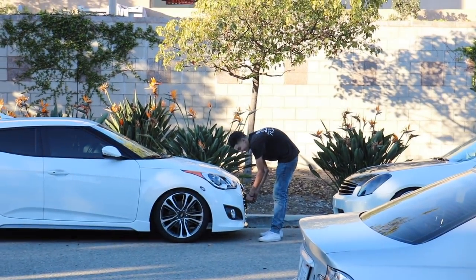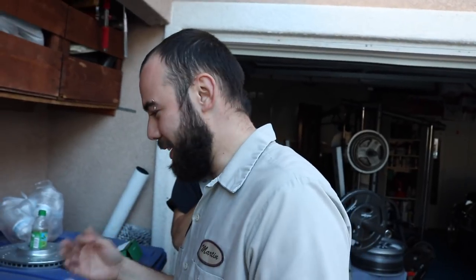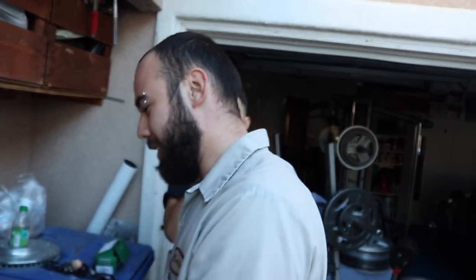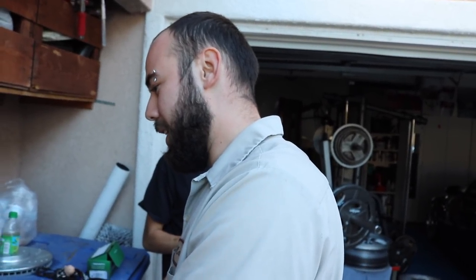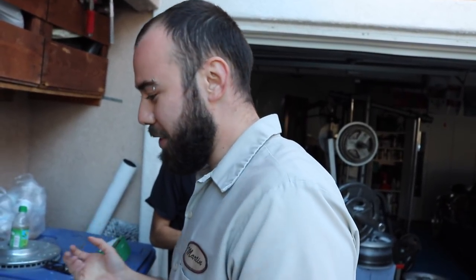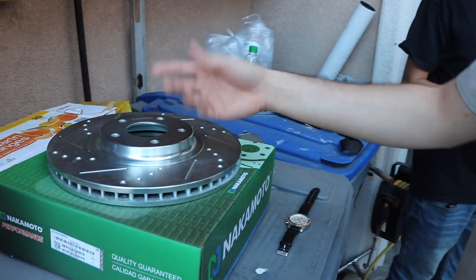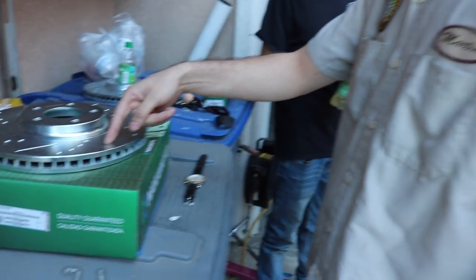From what I've seen and all the research on YouTube, apparently the drilled rotors do not keep the brakes as cool as they say — it just keeps the outer area cool and everything else stays hot. So under pressure you might get a crack. Supposedly they say the slotted rotor is better from what they say about it.